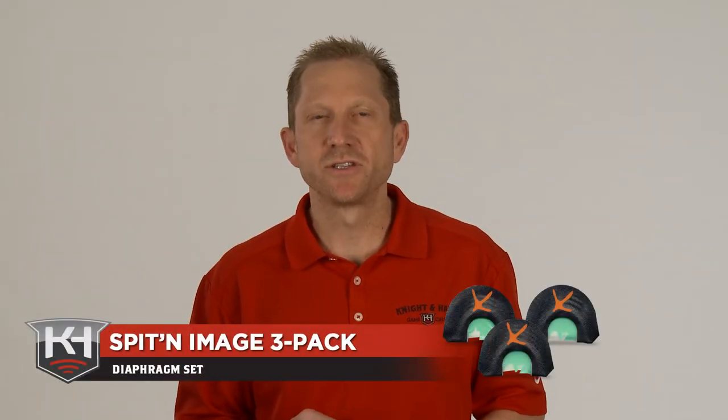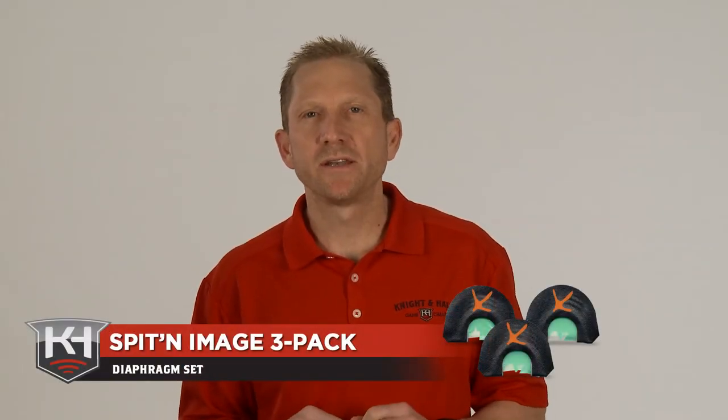The Spittin' Image series from Night and Hail consists of three calls built with a prophylactic top reed and latex bottom reeds. They're very easy to use. All of them sound like a turkey and have distinct different sounds. This happens to be the tri-cutter that comes in that pack.